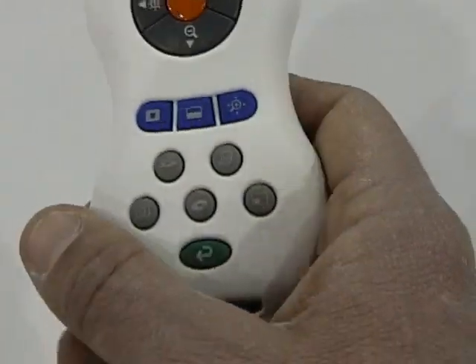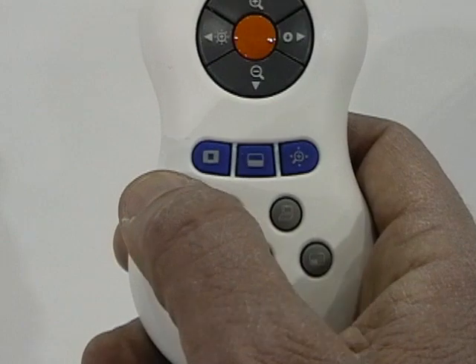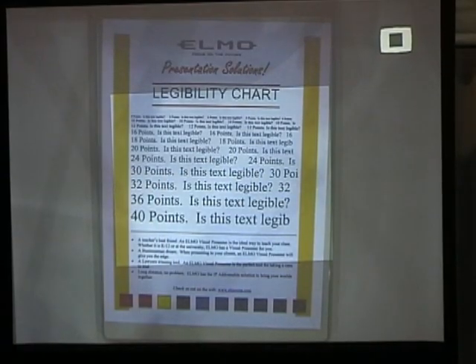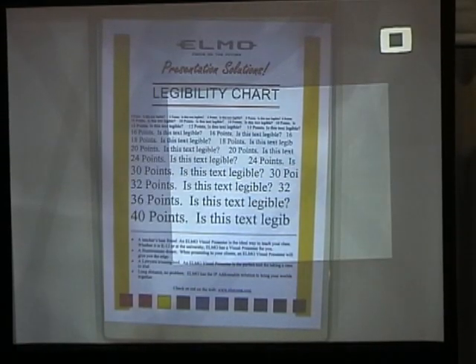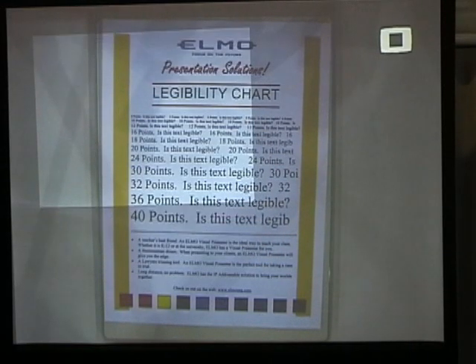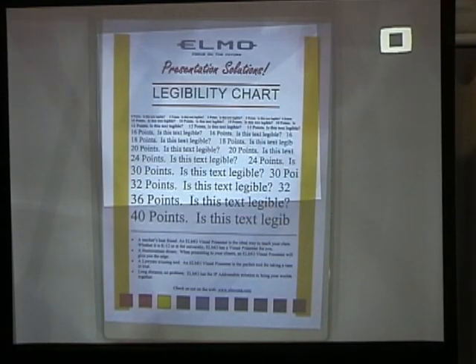Further down the remote control we have three blue buttons. One is called Highlight. Highlight gives you a shaded area and a clear box that you can manipulate around. This is good to highlight a certain area on a document that you would wish for people to pay attention to.